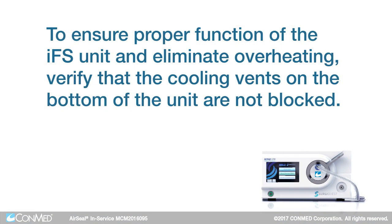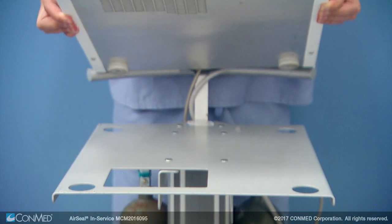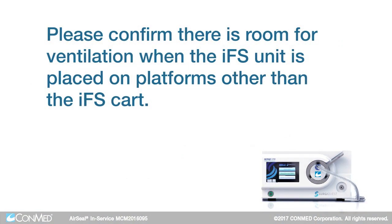To ensure the proper function of the IFS unit and eliminate overheating, verify that the cooling vents on the bottom of the unit are not blocked. The IFS cart comes with a ventilation slot in the shelf to ensure proper ventilation is maintained. Please confirm there is room for ventilation when the IFS unit is placed on platforms other than the IFS cart.